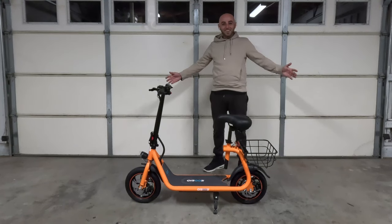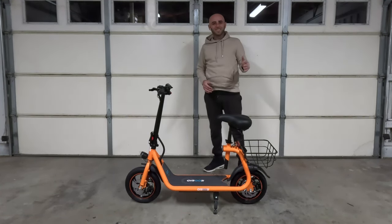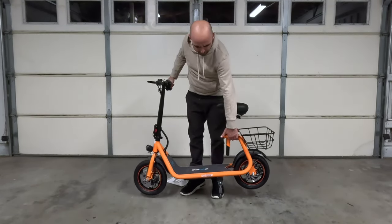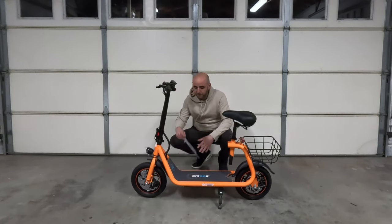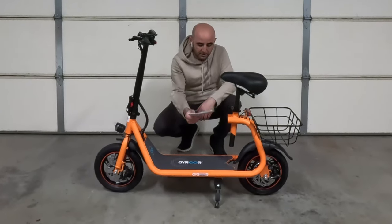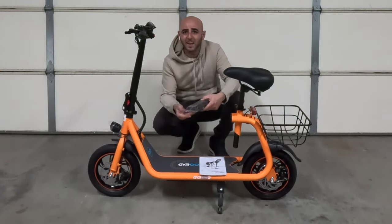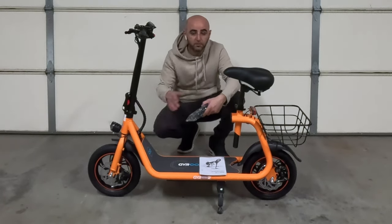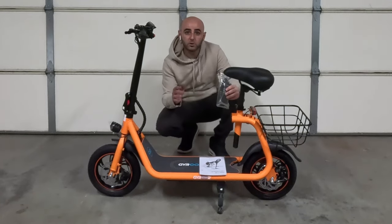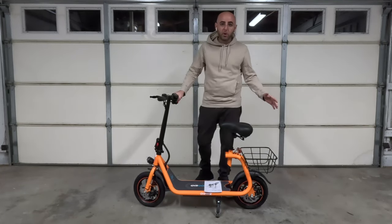That was pretty straightforward and simple - one of the easiest unboxings I've ever had. This thing is super light with the battery as well. We have the manual with all the information you need as far as warranty and things like that, and it comes with a few tools like hex keys and allen keys for the installation, plus some extras. It also comes with a charger - the charger is 1.5 amp hours.